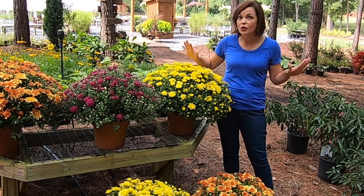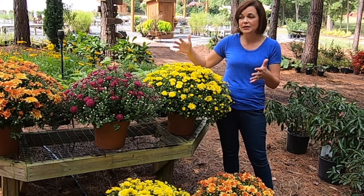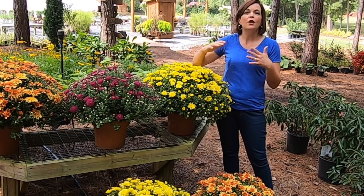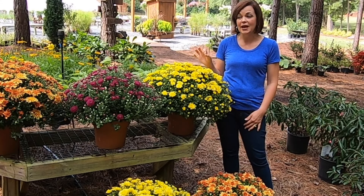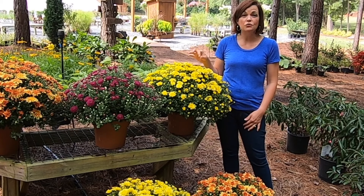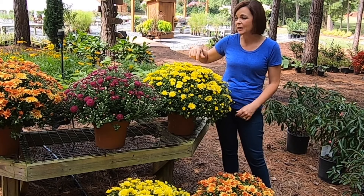They come in every color of the rainbow, so the choices are unlimited. You can do whites, and yellows, and purples, and oranges, and reds, and all other sorts of colors. Another reason that Belgian mums are fantastic is they're virtually pest free. Bugs do not like to eat our mums, so we don't have to worry about that.